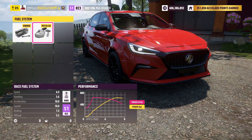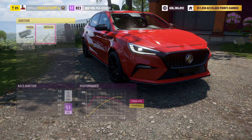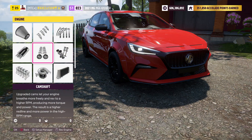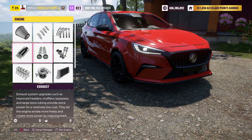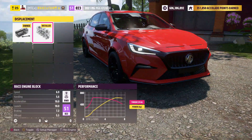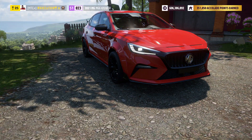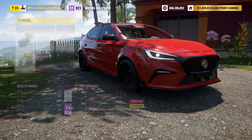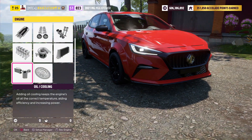I fully built it and slapped on all the race parts. I like the style of the car — the wider fenders look pretty cool and there's a really big grille on the front. I left it with the red color and the spoiler on there.